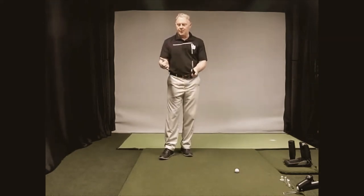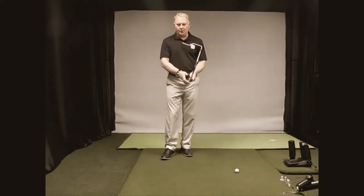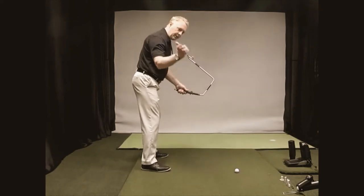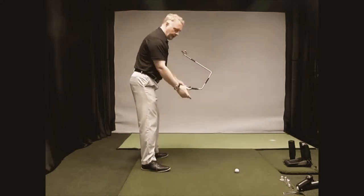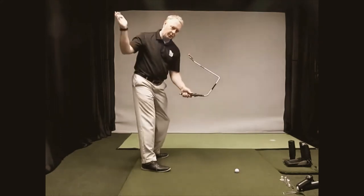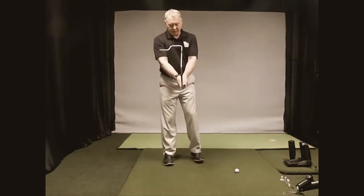We can make this easier to understand. All we're doing in a backswing is basically right arm fold, chest and hips turn away from the target, and the right wrist and left wrist cock naturally based on those motions. You can't get it wrong with the Swing Factor — that's the good news.